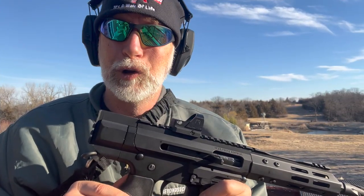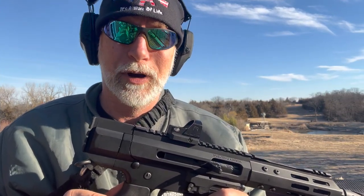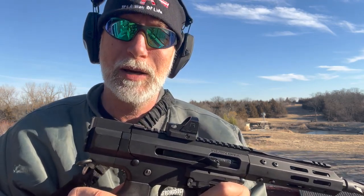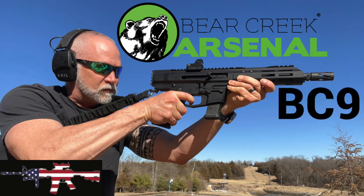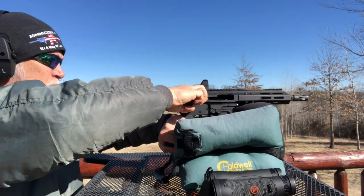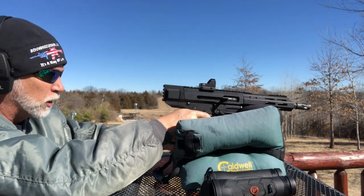That's good — that's what you want. Looks great on paper, and everything always looks great on paper. However, I've got it here on a BCA-BC9 — I'm doing a review on that, and this seemed like sort of the perfect optic to try on this. So let's get it zeroed and see what we can do with it. Hopefully this thing doesn't jump all over the place.